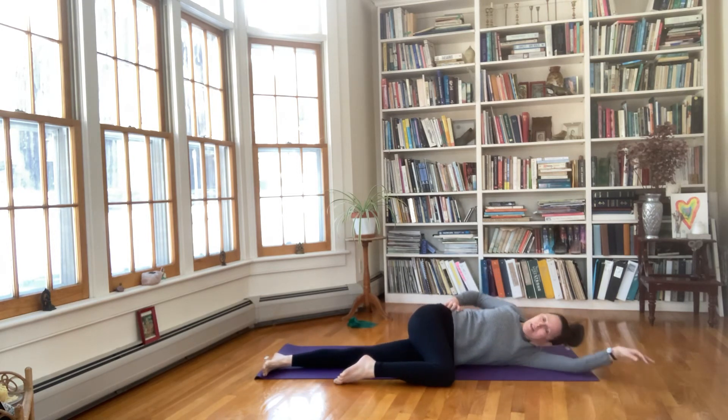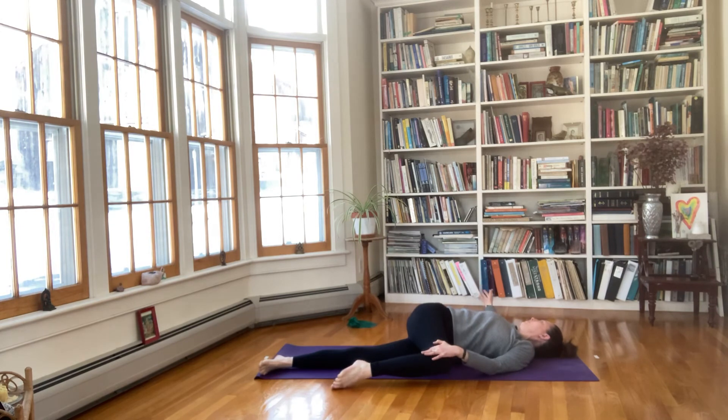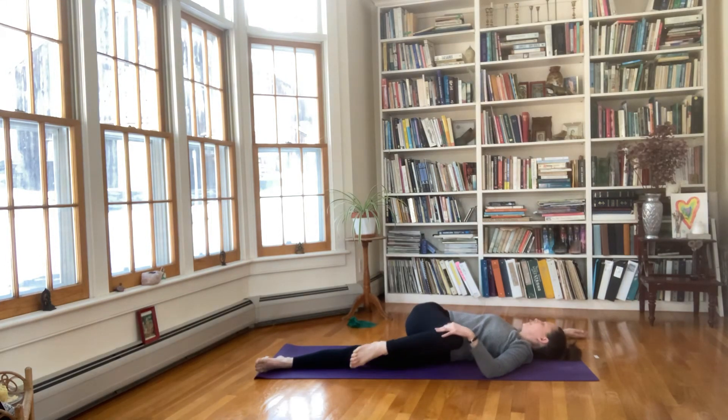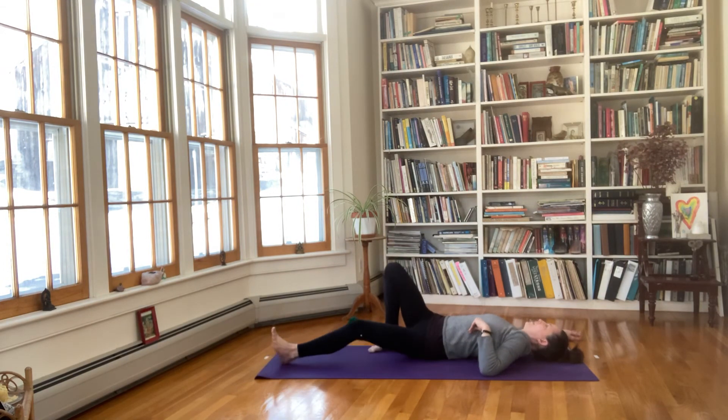Take the right knee down to the floor in front of you and go to a spinal twist, reaching the right arm out to the side. We've got a nice long line stretching through the right side of the body. We can increase that by raising the right arm higher towards the wall behind you — not towards the ceiling — if that feels okay for your shoulder.